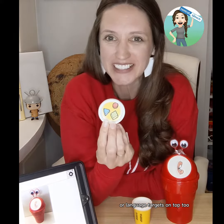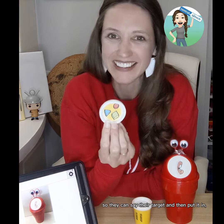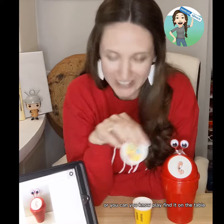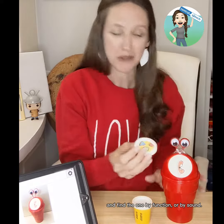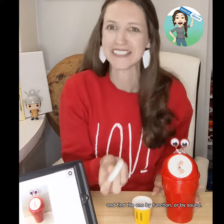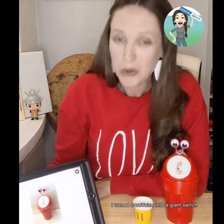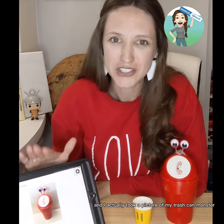I like to put my articulation or language targets on top too, so they can say their target and then put it in. Or you can play find-it on the table and find the one by function or by sound — it's great. They love to feed it. If you're using AAC, I turned Core Voice into a giant switch, and I actually took a picture of my trash can monster just for fun. But you can use whatever they're used to, with the image of 'in' or 'feed' or 'put in.'